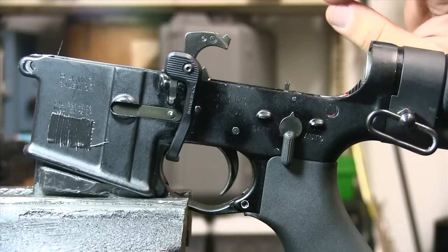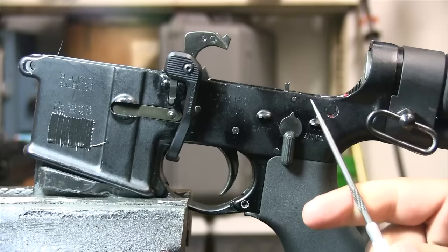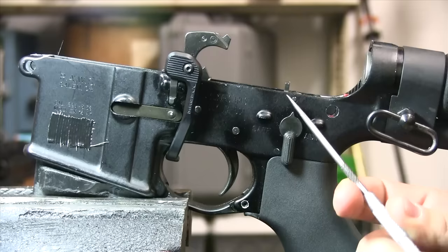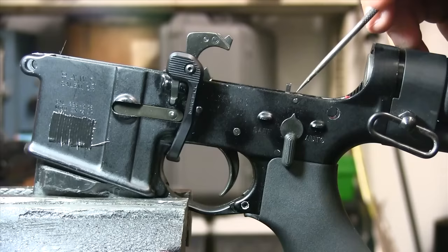This is a full-auto lower receiver. The first thing you're going to notice that's different about this receiver is: it says 'auto' — which some semi-autos say — but it has a third pin. When you're looking at the outside of the receiver and you want to know if it's full-auto or semi-auto, that's the tell-tale right there: your third pin. This third pin holds what we call the second sear interface.